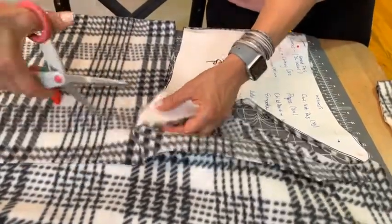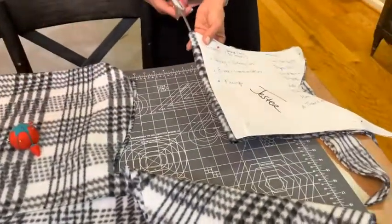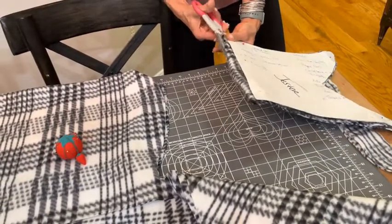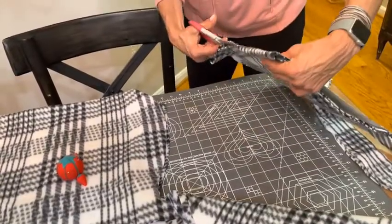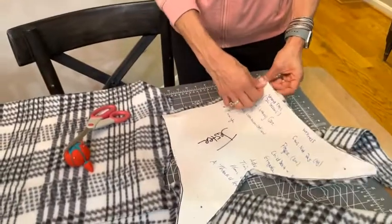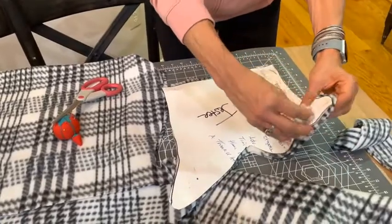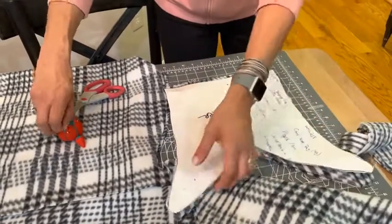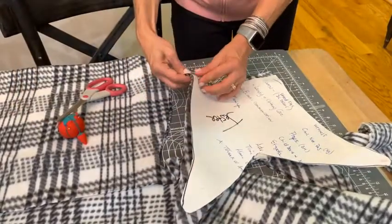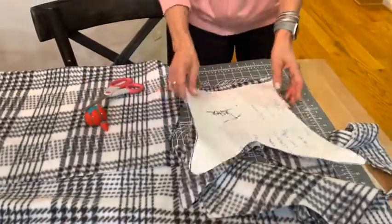Alright, that's done. At the very bottom you want to open that part up because you need two separate pieces. You know, you'll never realize how easy it is to make a hat until after you've made it — you'll say that was super easy. Now take the pins out, try not to poke yourselves. You can do this with any kind of hat — just measure it and make your own template like I did.